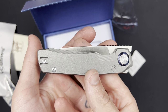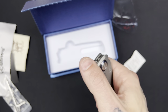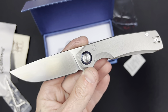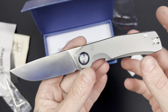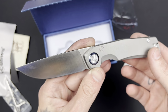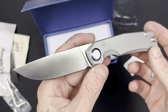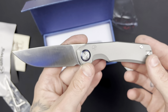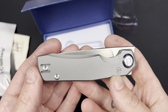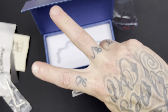Once again, huge shout out to Kunwu Knives — very grateful that you guys gifted this knife to me. It means so much, and I'm sure my viewers will be very appreciative as well because it gives me something cool to do content on for the channel. Thank you all for watching, I love you guys, Jesus loves you, stay tuned and I'll see you guys in the next one. Peace.